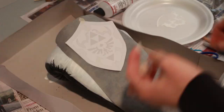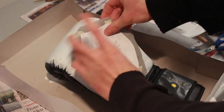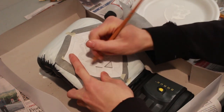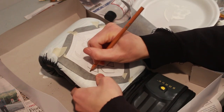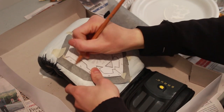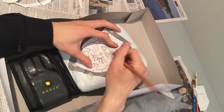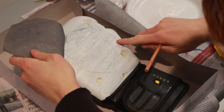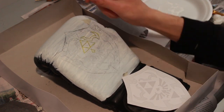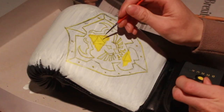Once that was dry, I took the Hylian shield design and taped it to some Saral transfer paper, which has graphite on one side and is regular on the other. With everything affixed, you can basically just trace your design — in this case something I found online and printed. I could see that the transfer wasn't super clean, so I outlined it with some marker to get clear lines I could follow for painting.